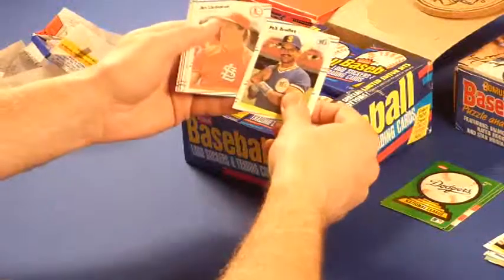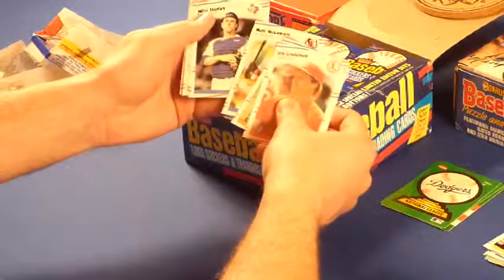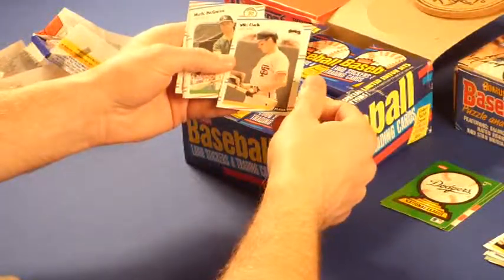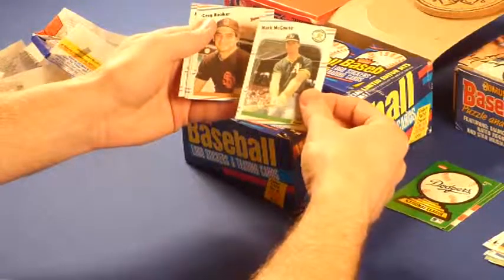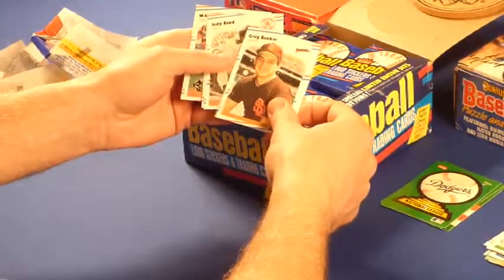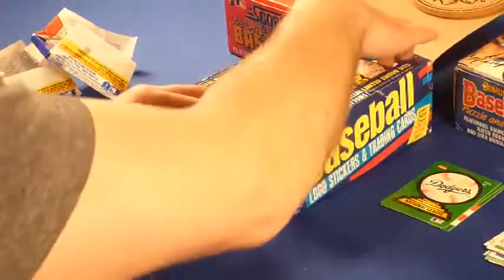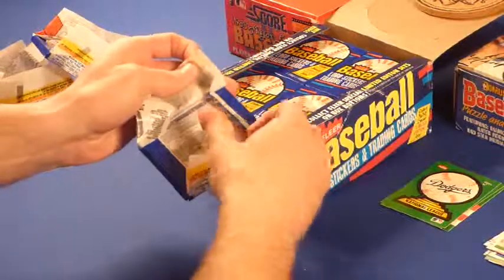I got Shawon Dunston, Andre Dawson, Ryne Sandberg — the Cubs. Mark Grace rookie would be nice to get. I didn't get that in the Donruss set, and the Score traded for his card there. Will Clark and Mark McGwire, that's nice. I got McGwire and Clark in the Score, but I didn't get McGwire in the Donruss, and I didn't get the Mark Grace rated rookie in the Donruss. Hopefully we'll get it here in the Fleer.